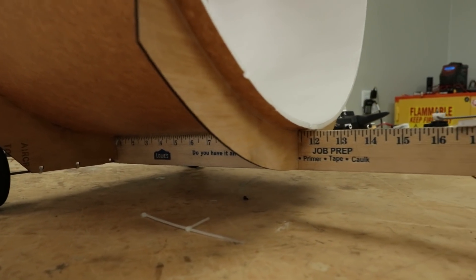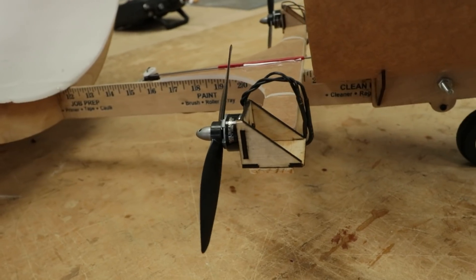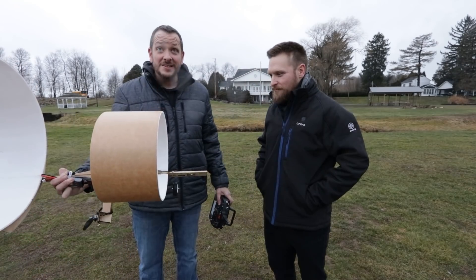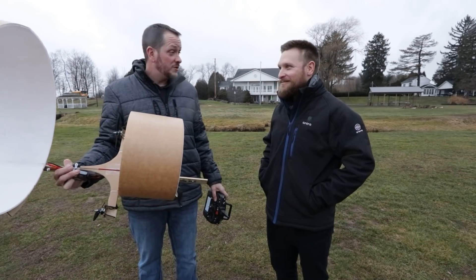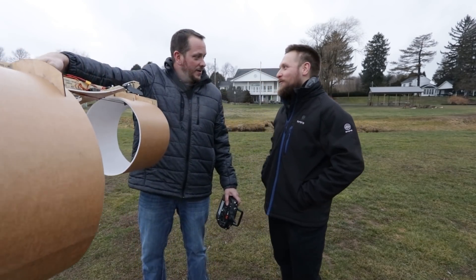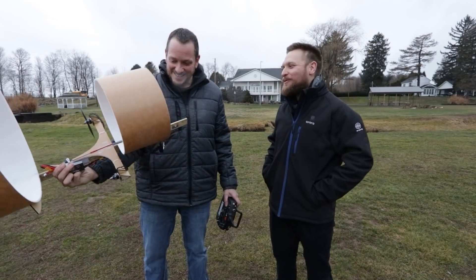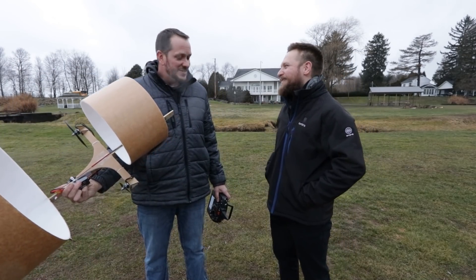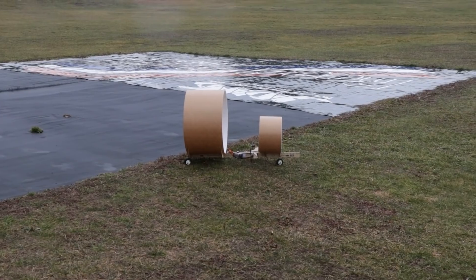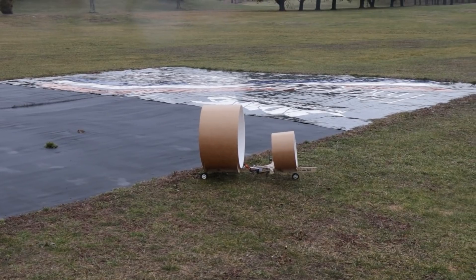They head outside — it's a little wet and you can't pick Ohio weather. The biggest concern is wind coming from every direction. If the plane gets a gust it'll go out of control — it's a three-channel airplane with yaw and pitch only, on a windy day.